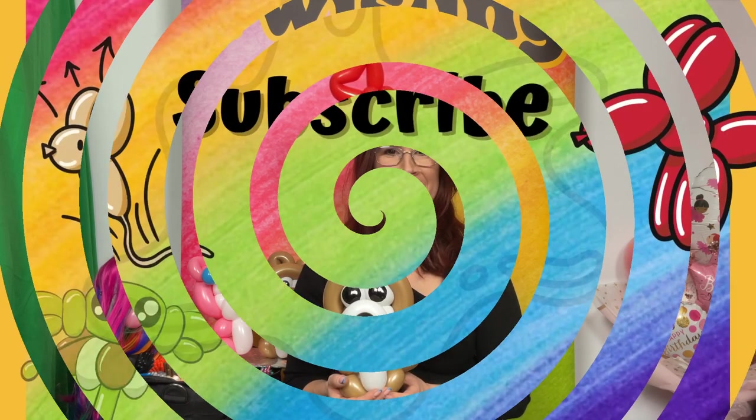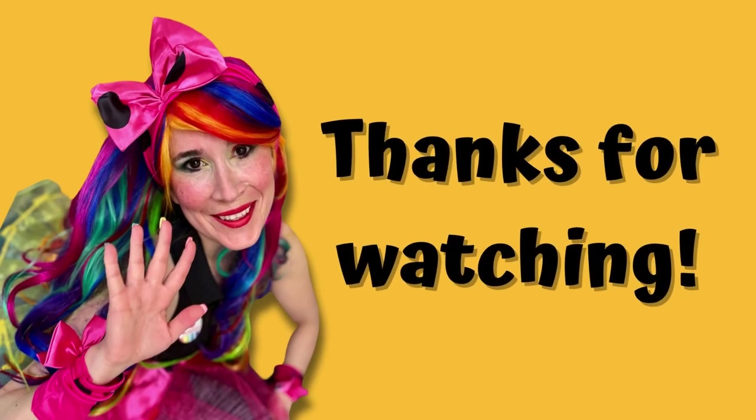Practice, have fun, and spread the love. If you enjoyed this video, don't forget to like, subscribe, and share with your fellow twister friends. Happy twisting! Thanks a lot! See you next time. Bye!